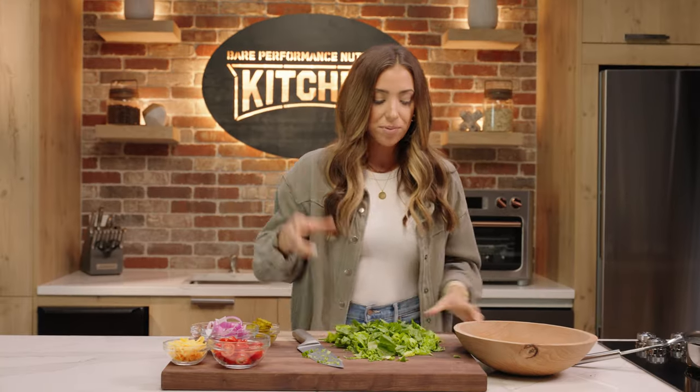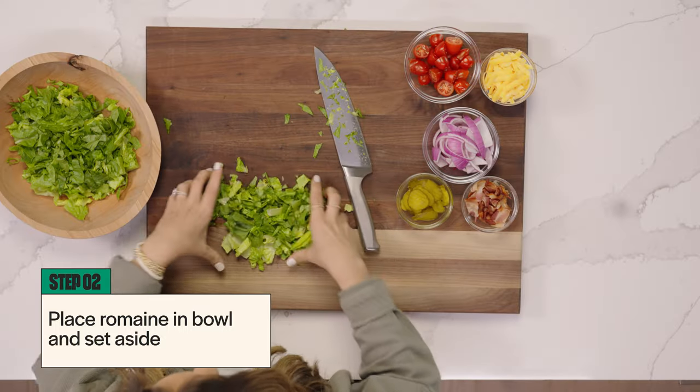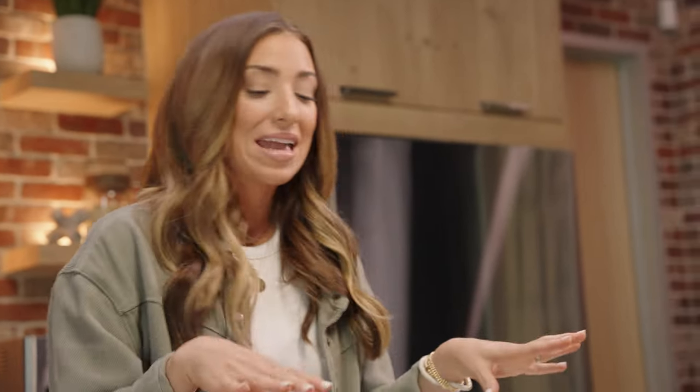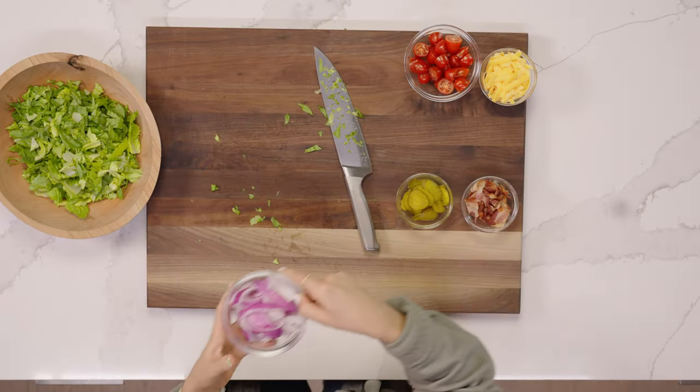So we have our romaine all chopped, and we're going to toss this into a bowl. That ground beef is just about done, so we are actually going to sauté the red onion, which is a classic staple. You either love it or you hate it, but they really taste great in this recipe, sautéed and softened. So that's what we're going to do.